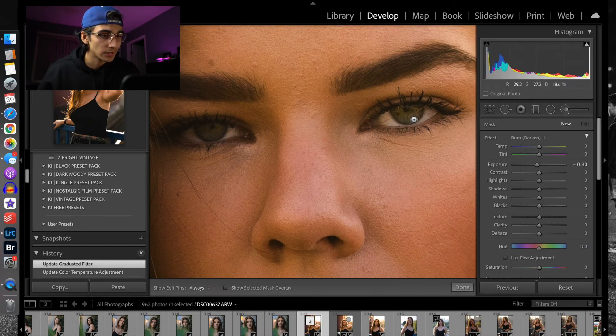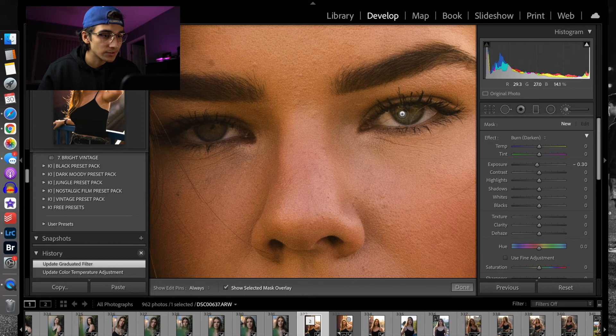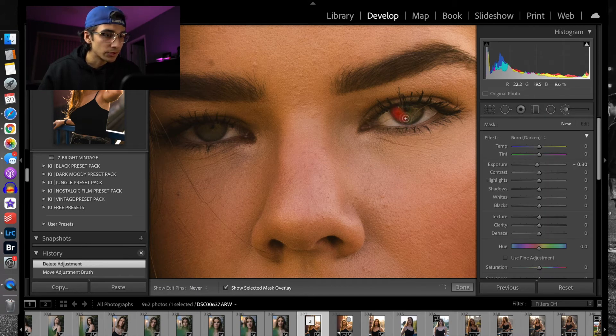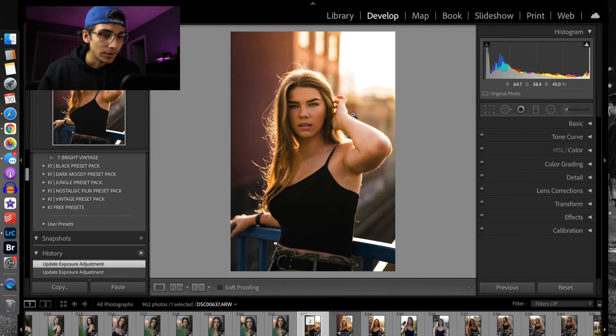One thing I like to do with models who have hazel or lighter colored eyes is grab the brush tool. I'll do Command+O so I can see what I'm brushing, then dial the size down appropriately and color in the colored section of her eyes. Then undo Command+O so you can see what you're actually doing, and bring up the exposure to around 0.28. This just brings out her eyes a bit more — you don't want the eyes to be too dark in any portrait because the eyes are one of the biggest things in portrait photography.